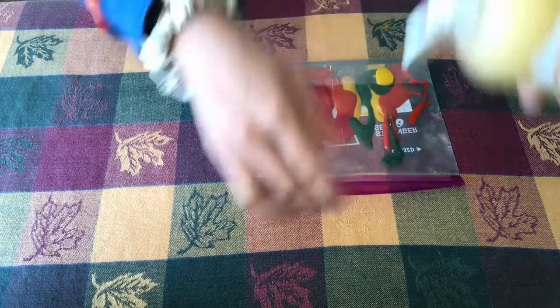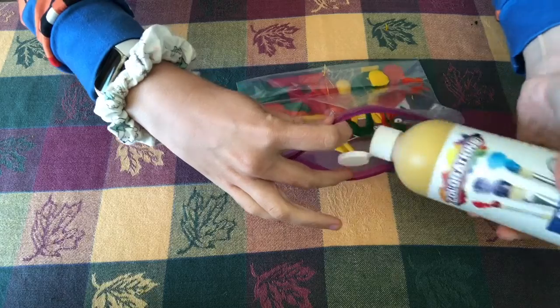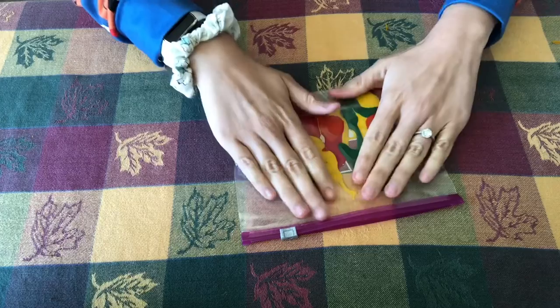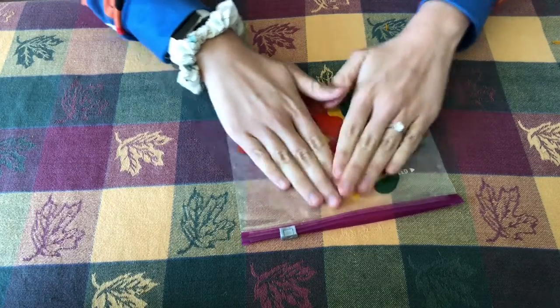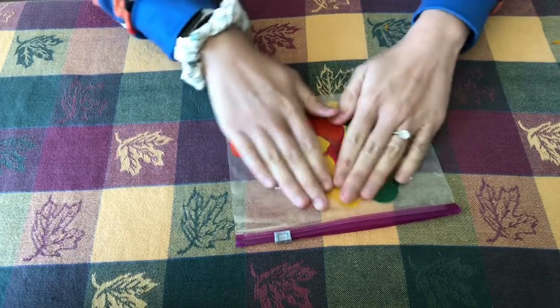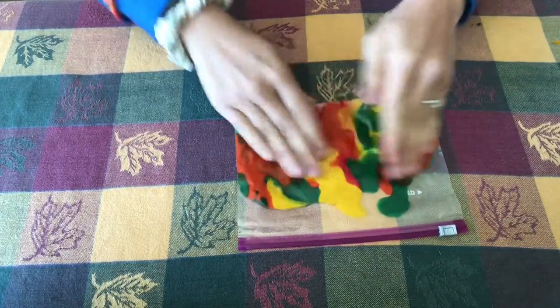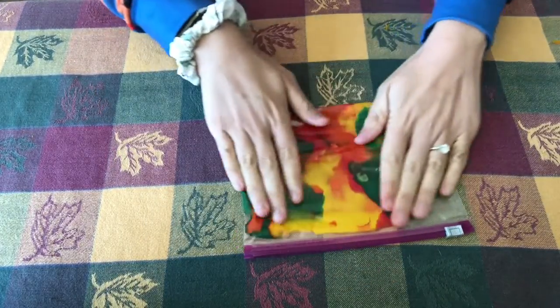I'm going to do a little bit more yellow in here. Once you have your colors in, you are going to squeeze out as much air as you can from your bag and zip it up, and then you can start mushing your colors around.